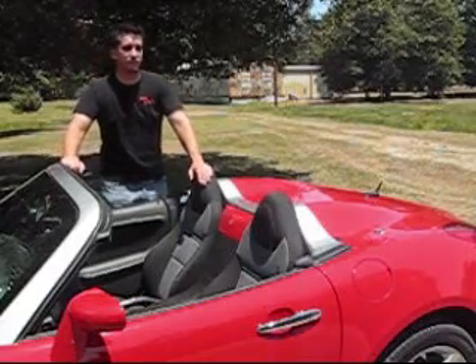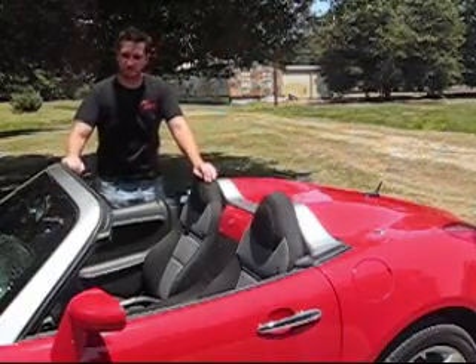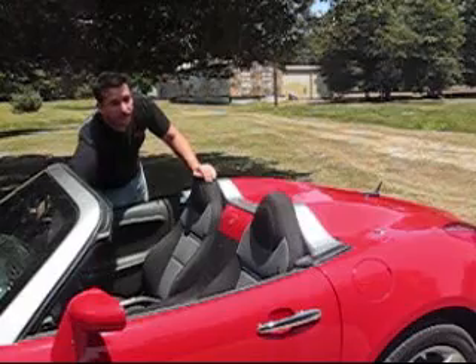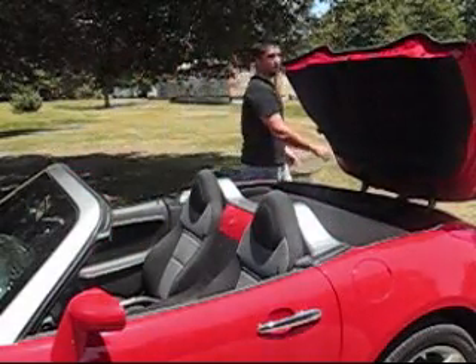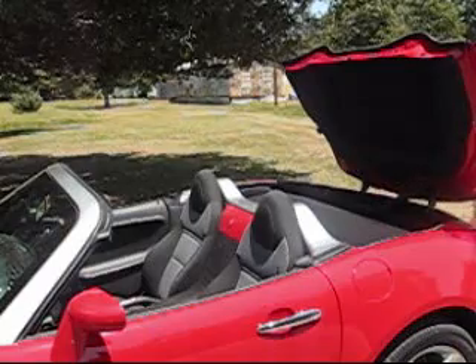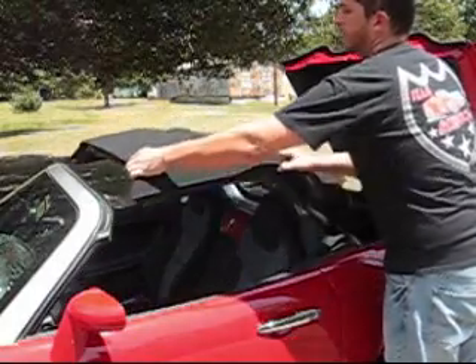What it does is it raises the trunk all the way instead of lifting it just a few inches like the stock setting does. As you can see it works every time the way it's supposed to. It makes getting the top in and out a lot easier.